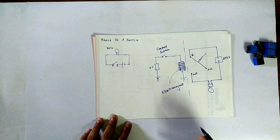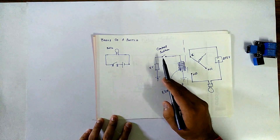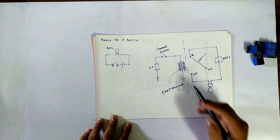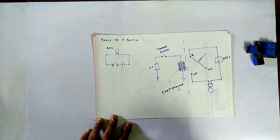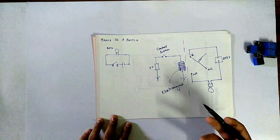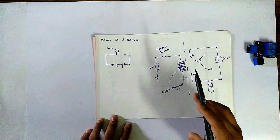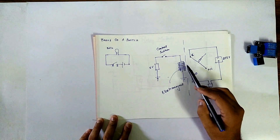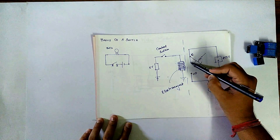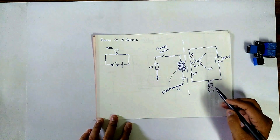When we turn on this control switch, this electromagnet will be energized, and hence the surrounding magnetic field will be intensified — meaning the strength of the magnetic field increases. When the magnetic field strength increases, it attracts the arm towards itself. The arm will come here and this path will be closed, so once the path is closed, the bulb will glow.